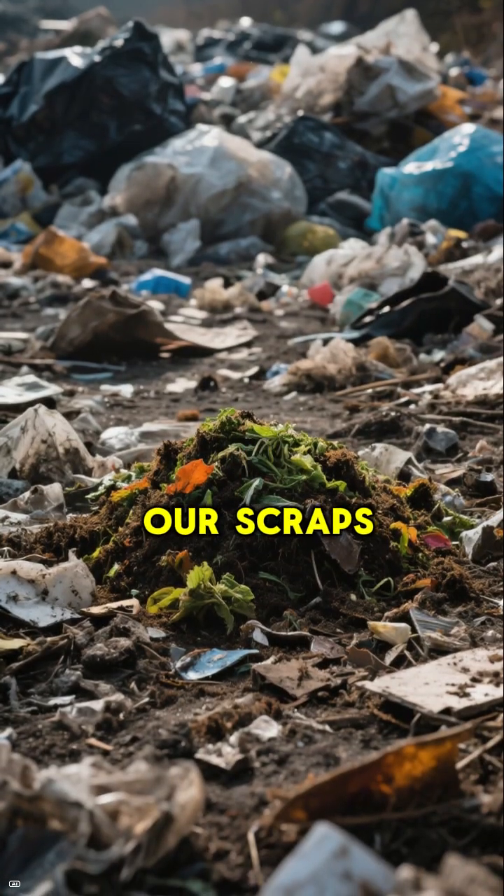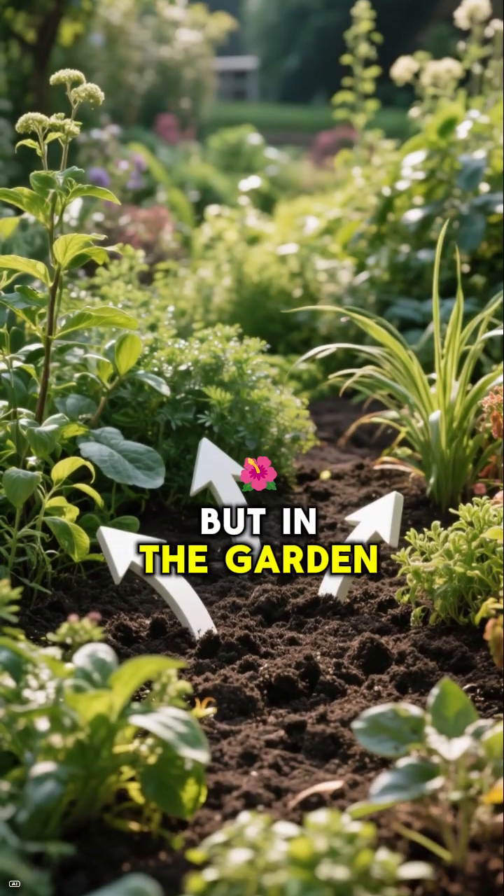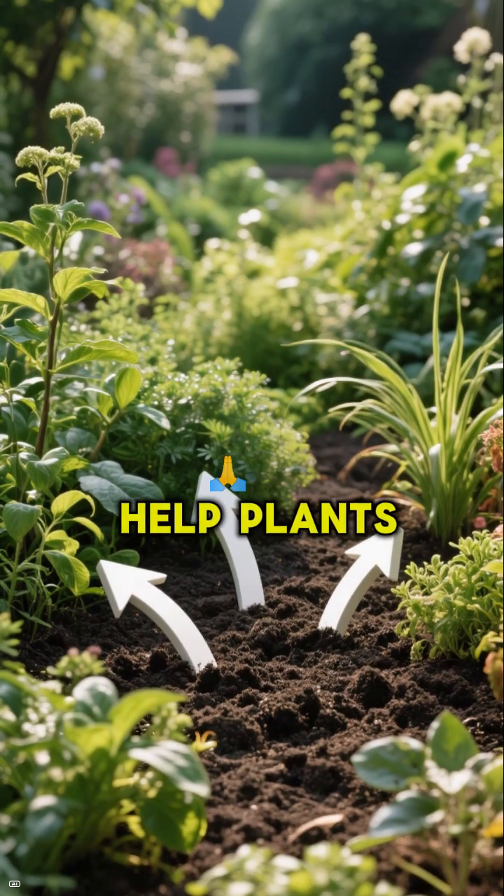If we just throw our scraps in the trash, they'll waste away in landfills. But in the garden, they become nutrients that help plants grow.